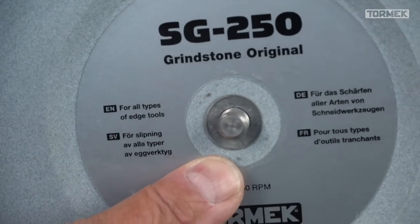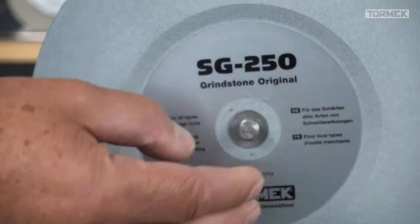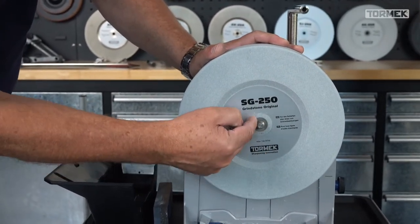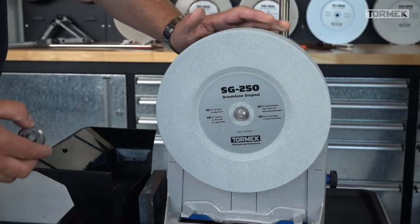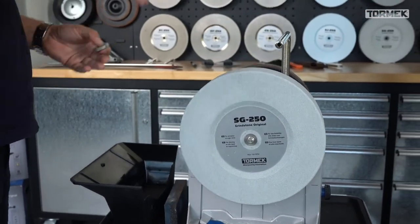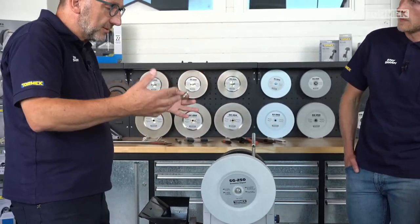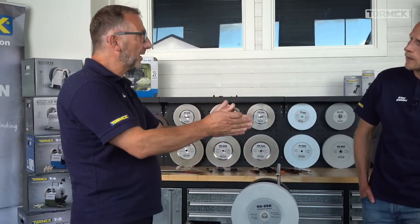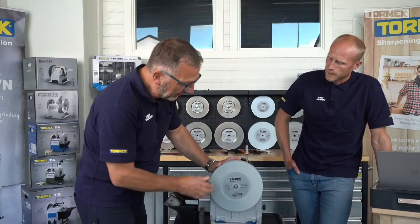The stone wobbles a little bit because it's slightly conical. There's a tolerance of two hundredths of a millimeter on the shaft, so the stone can be slightly off-center. If you mount the stone in the worst case position, you have these two hundredths of a millimeter difference, and you start to grind down unevenly which creates wobbling. This is the old story about the stone swelling and deforming - there's nothing like that, the stone is fixed.